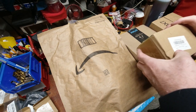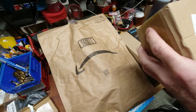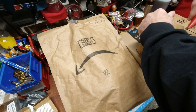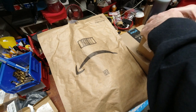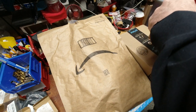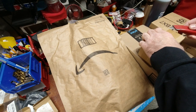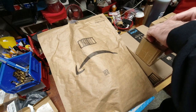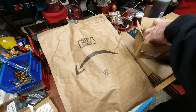Made in China — I believe this is the tailstock chuck. A box within a box.